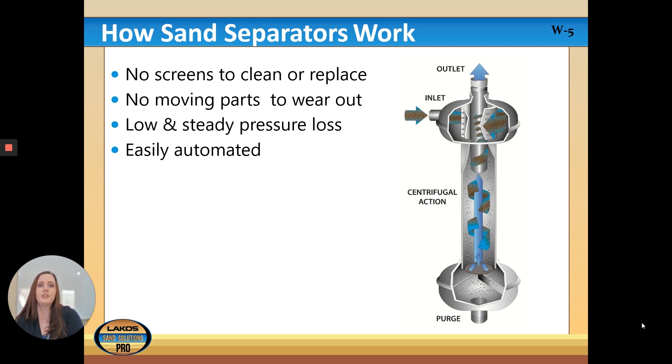In the picture you'll see that on the inlet, the sandy, heavily sedimented water goes in and is centrifugally forced down and out to the sides. It then collects in the purge chamber on the bottom, and with that centrifugal action, the clean water — as shown in the diagram — rises up through the center and out the outlet on top.